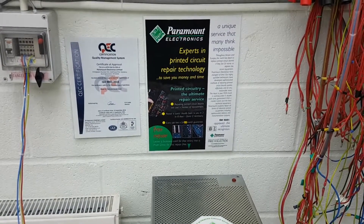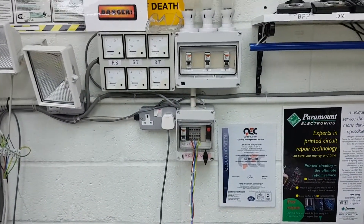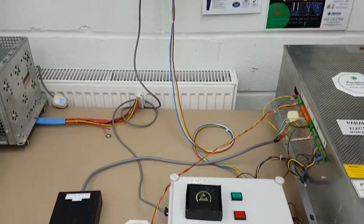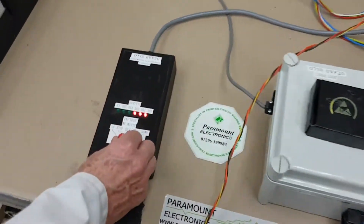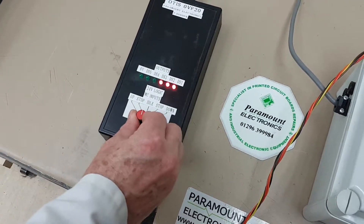Right, we are going to just power it up, we put the power on. 440 to come in. Okay, I'm going to make it go up.